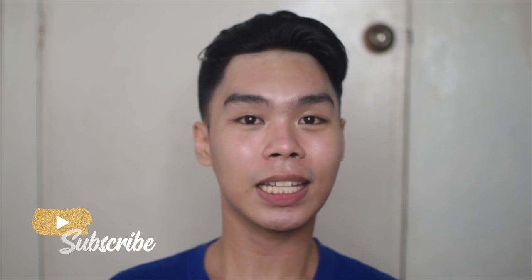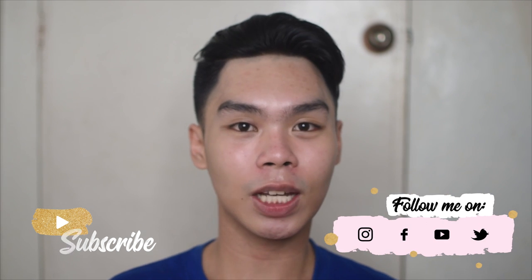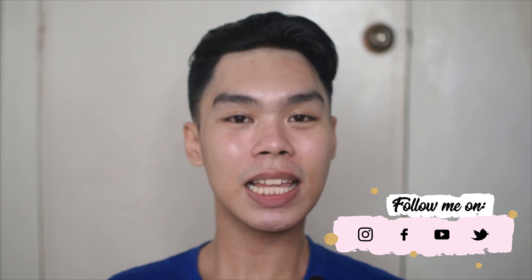Please subscribe and click the notification bell, and comment the videos you'd like me to make next. So this is me, Esven. See you on my next one. Don't forget to stay fresh and hydrated. Bye!